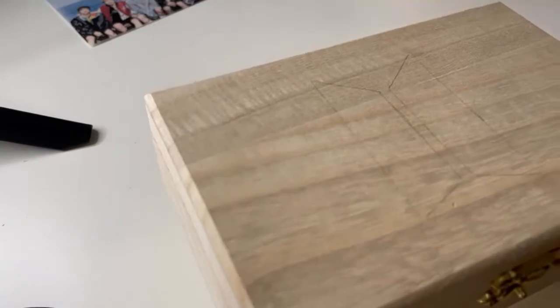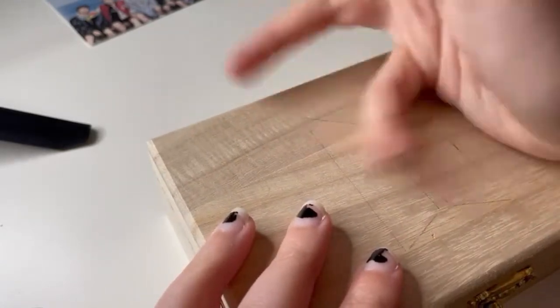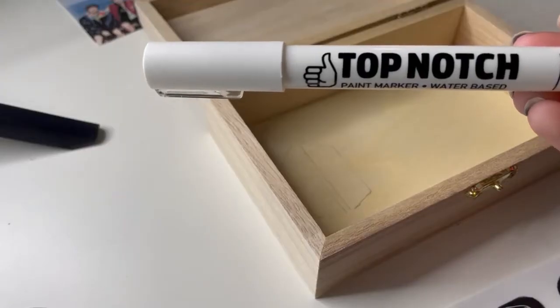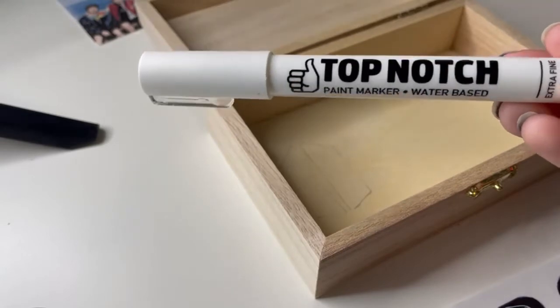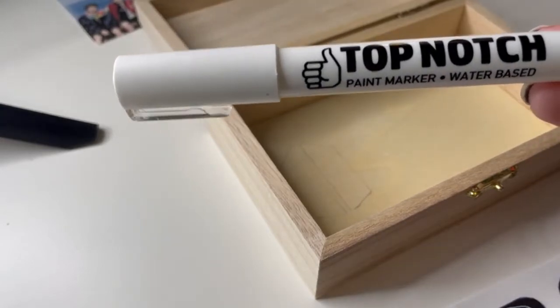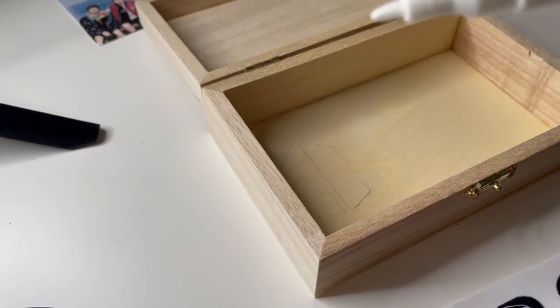Does that look pretty good? It doesn't actually — it's a little too far over. We're going to redo this. I'm using this just for the logos because I'm really bad at painting, and this will help a lot. It is a paint pen marker, and this one is specifically made for wood. I got it at Joann's.